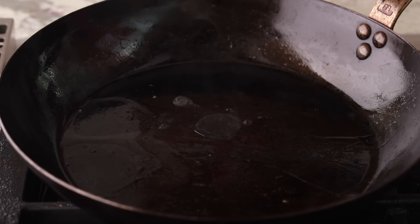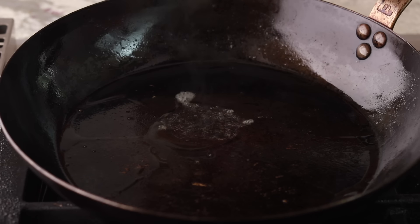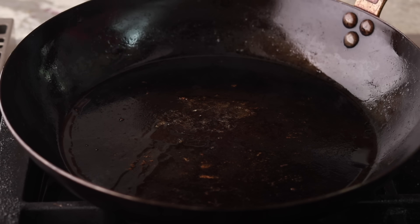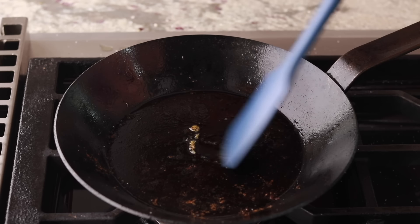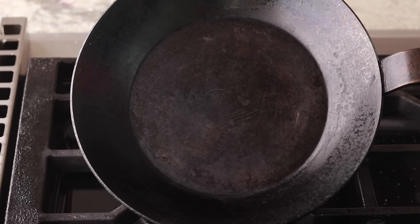To show you how Made In and Matfer compare in seasoning retention, I'm going to do something slightly crazy. I'm going to put a quarter teaspoon of lemon juice into both pans. I just roasted potatoes in both so they are very well greased — we're not going in with lemon juice into completely naked pans. I can see some of the seasoning on the Made In pan dissolving. Let's wash it and inspect the damage. That's not good. Now let's try Matfer. Let's wash it and inspect the damage — it seems fine. Still black and smooth.